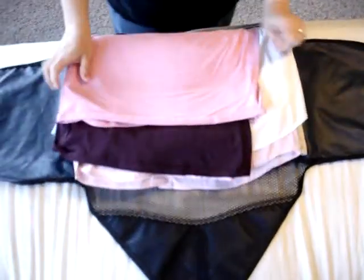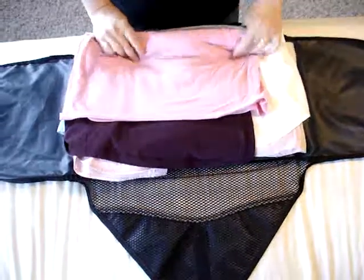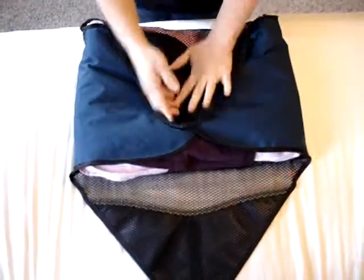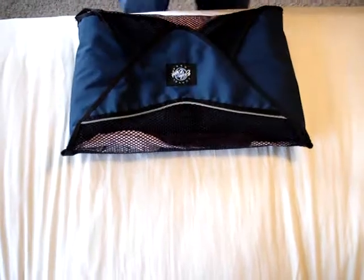Flip up the bottom of your tees. Now they are not having any hard creases because they're coming around the folded pants. Fold your packing envelope, and that's done.